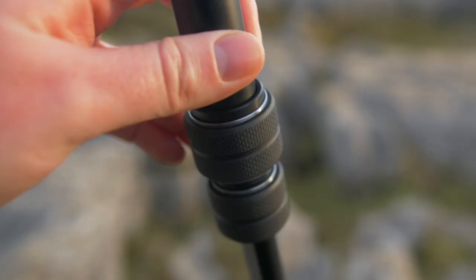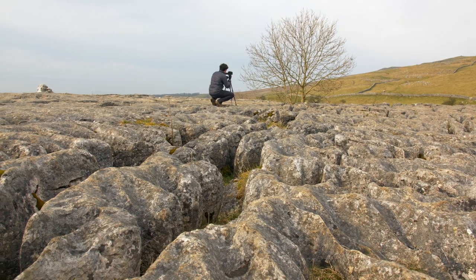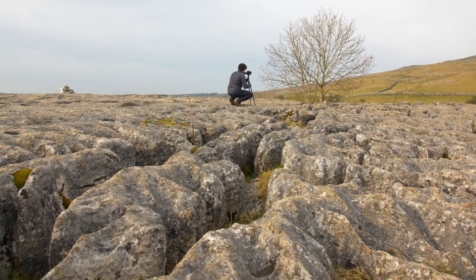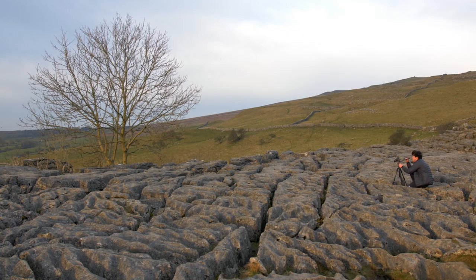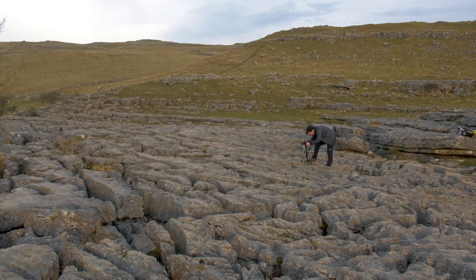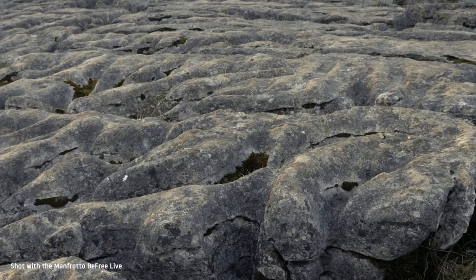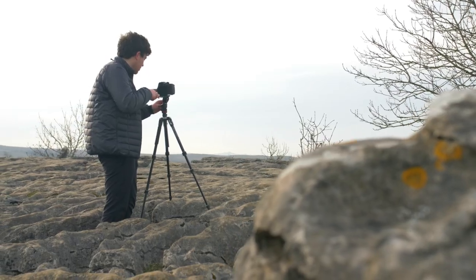The levelling column makes setting up pan and tilt shots a breeze, and the twist leg locks mean you can be up and shooting in no time. If you need a tripod that will take a small to medium sized DSLR or mirrorless camera, but is also small enough to sling on the back of a rucksack or pop into a suitcase, then the BeFree Live is a solid option.